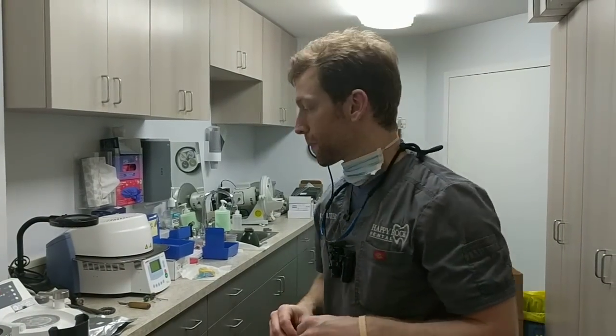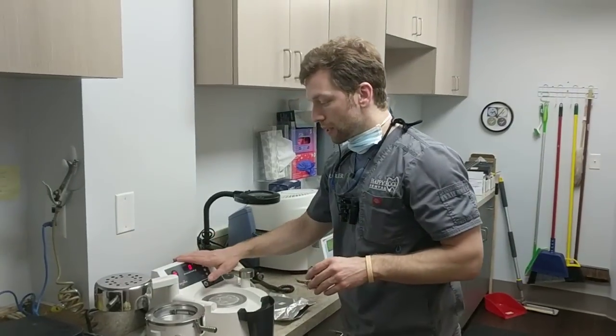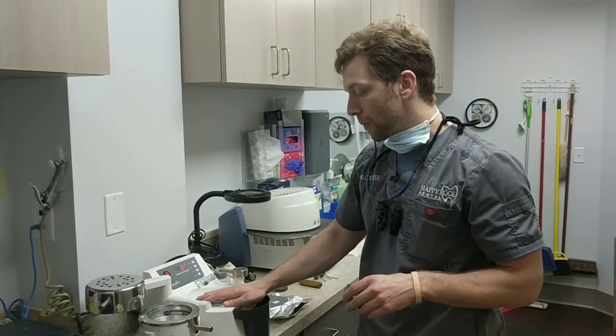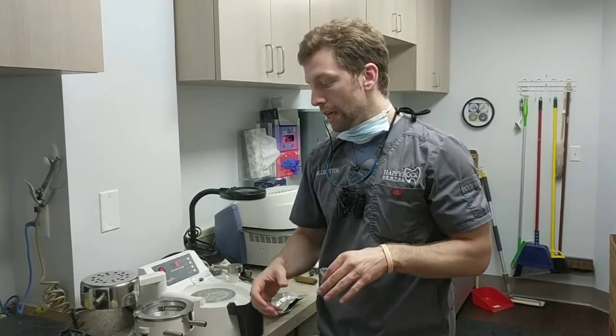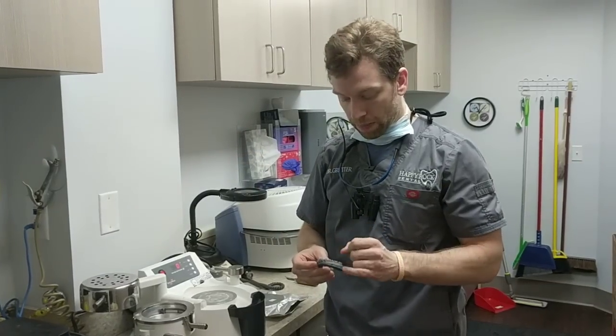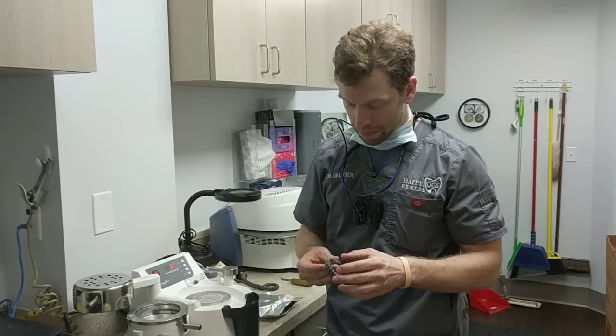Step two will actually be the first functional liner that will start moving the teeth. This is the MiniStar — you can get this at Great Lakes Ortho. It's a positive pressure machine, so instead of a suck down where it creates a vacuum and pulls the material tight, it actually uses positive pressure to push it down. It does a much better job of getting the aligner down into the crevices and the embrasures — much better adaptation.